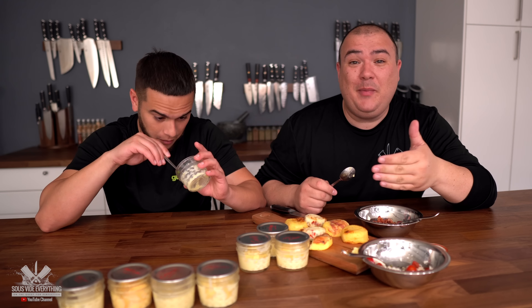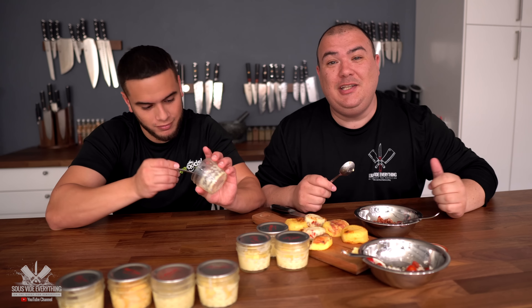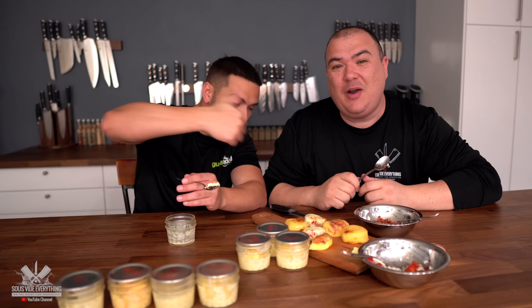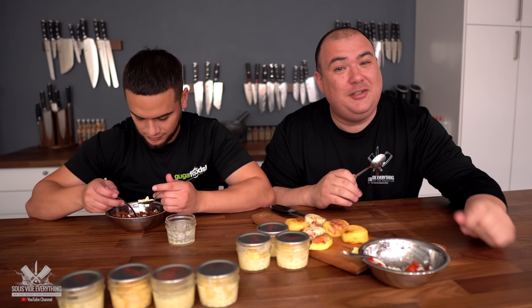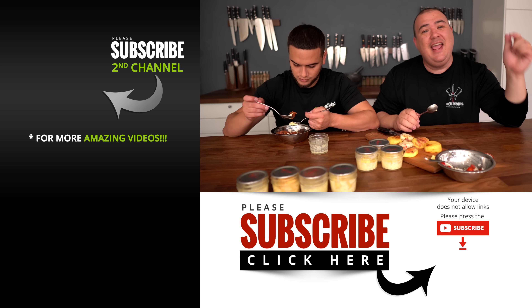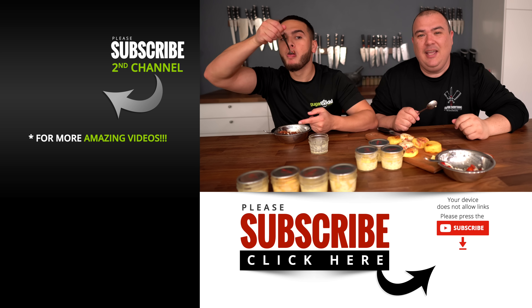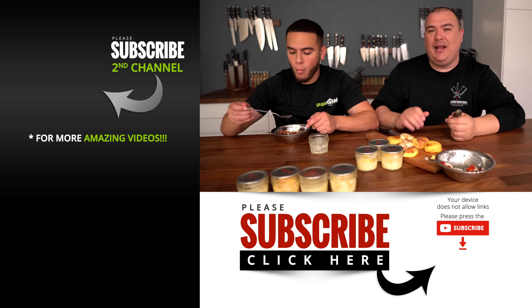Anyway guys, this is the result of the egg bite experiment. I hope you enjoyed this video — if you did, make sure to give it a thumbs up. If you're not a subscriber, be sure to subscribe for future videos. Remember, if you're interested in any of the equipment I use, everything is always in the description down below. Thank you so much for watching and we'll see you guys on the next one. Take care everybody, bye bye.